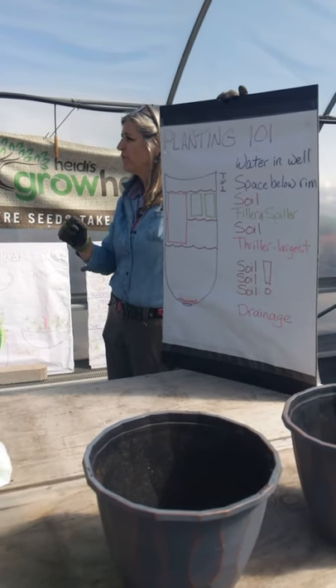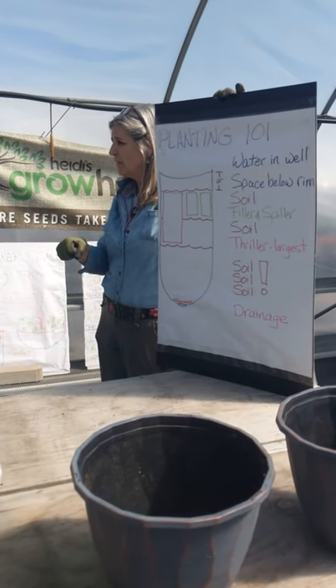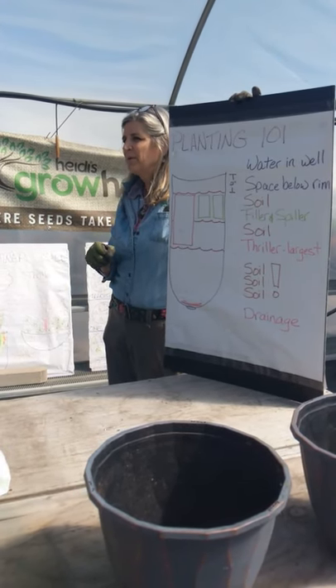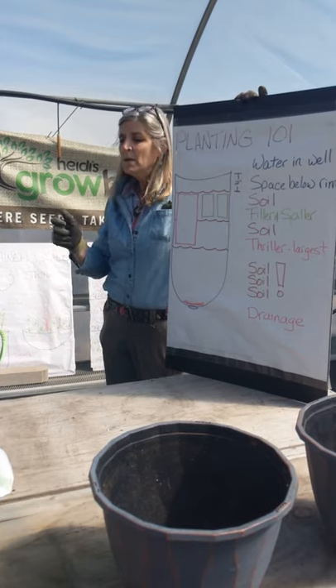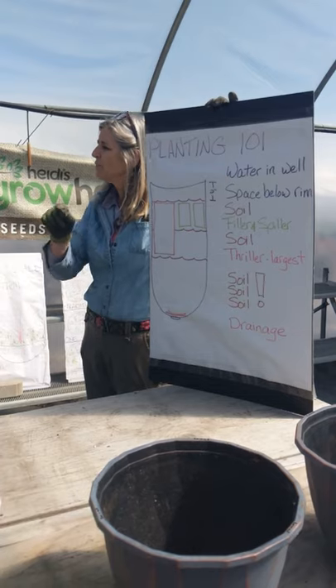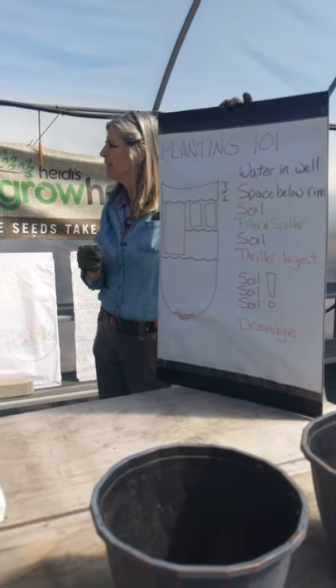I suggest that you should fertilize your containers with a watering can every two weeks — certainly every month, but every two weeks if you can. But in between those waterings, you want them to still have food. So there's a timed-release fertilizer in here, and an organic fertilizer.